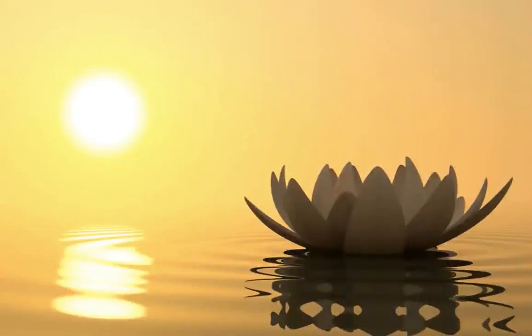Kalpa Vriksha Meditation. This meditation will help you to harness the creative power of the life energy that is the basis of creation within you.